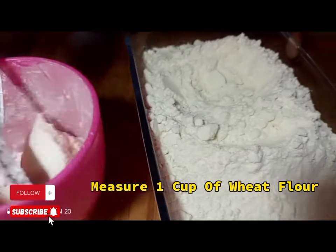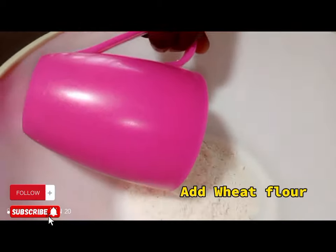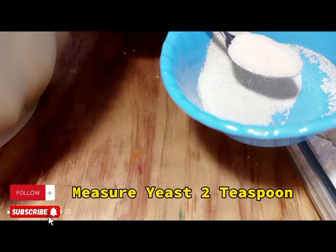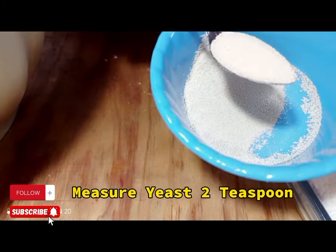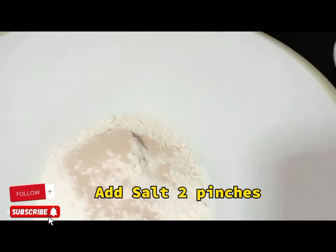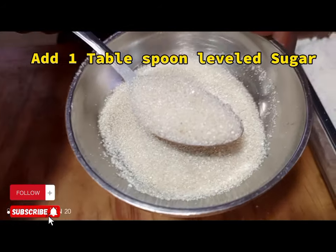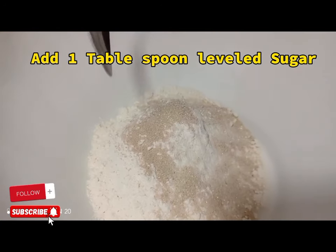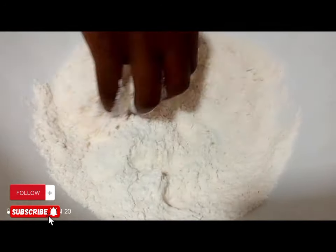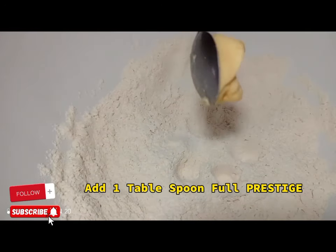We are going to start by making the dough. Measure one cup of wheat flour — make sure that you fill it full — and apply it in the bowl. Then measure two teaspoons of yeast. Apply two pinches of salt, then measure one tablespoon level of sugar. Start mixing for about one minute.